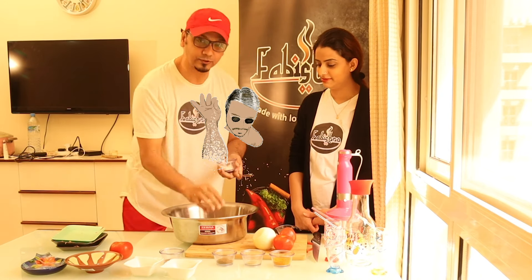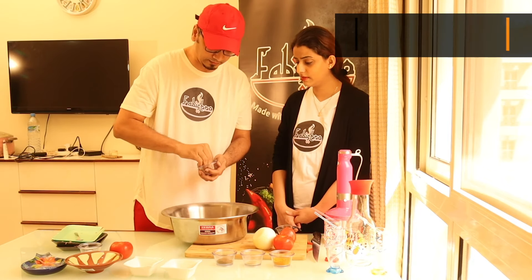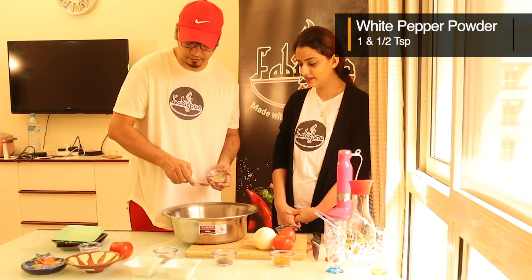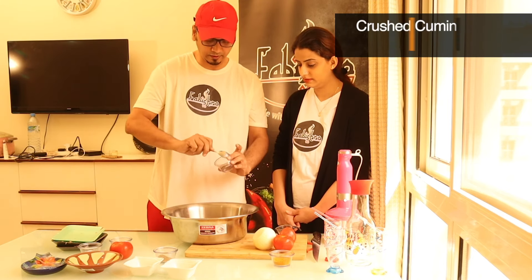Like salt. And then we will add kali mirch — half teaspoon. One and a half teaspoon white pepper. Two teaspoons of your cumin and coriander.